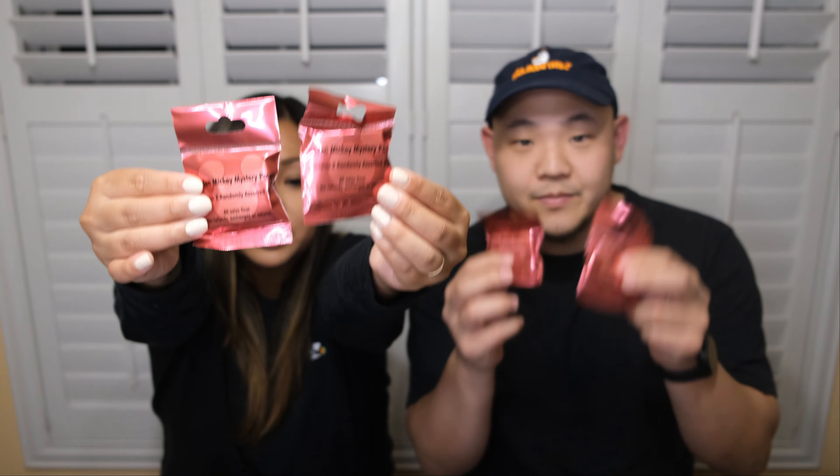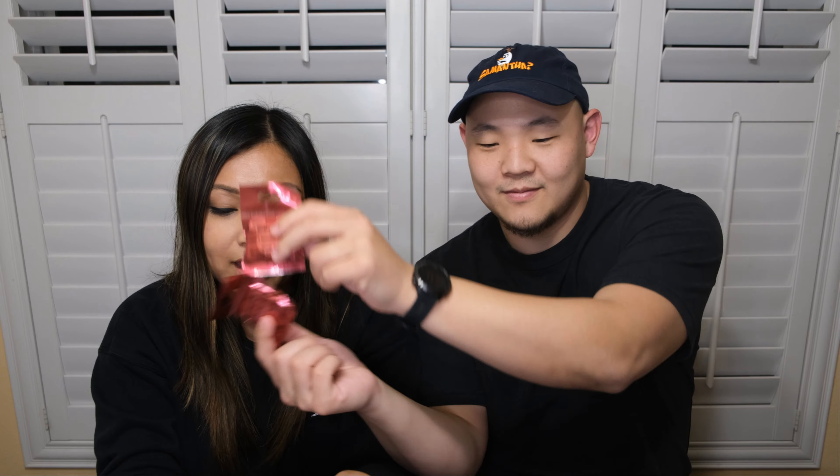Next we have some Hidden Mickey mystery pouches. You know I love me some Hidden Mickeys, especially in the pouches, because we know that they are authentic. Even if I don't get ones that I want to keep, they make very good traders. Two for you, two for me. Let me open up my first one — I think we need to get scissors. Un momento, por favor.